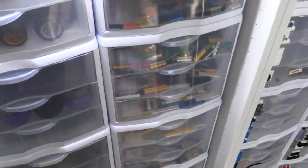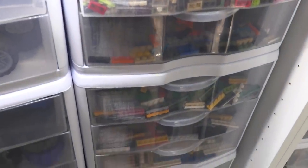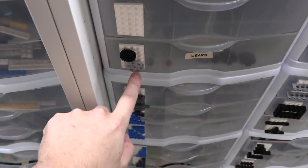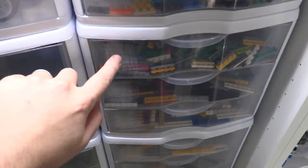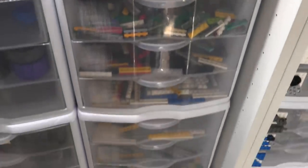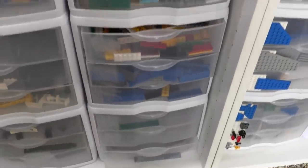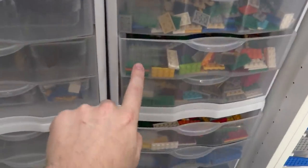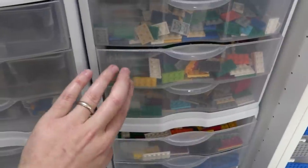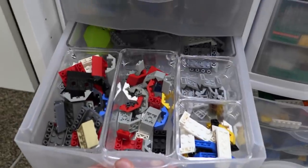We're not totally done setting up the labels yet, but I can show you how they work. The edges of the drawers have been scored, which helps the glue grip — we actually glued plate pieces to the edge, and that's what allows certain plates to attach as labels. So you can see 1x1 plates and it moves down from there. The edges are scored so the adhesive grips the plastic a bit better. It's not totally finished yet, but finished enough to give you an idea of what we've been up to.